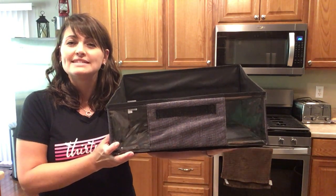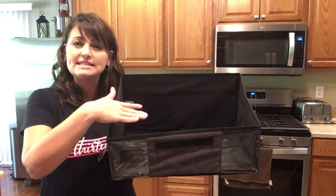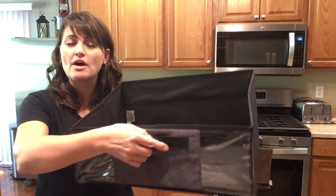The shelf storage bin sits nicely on your shelf. It has an angled side so that you can easily see what's inside. You also have a webbed handle so you can pull this towards you off the shelf.